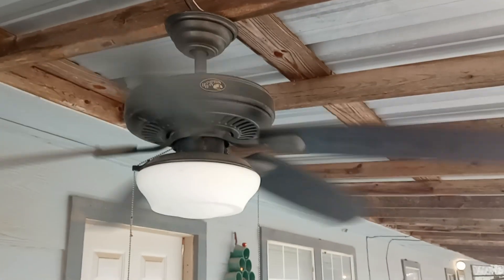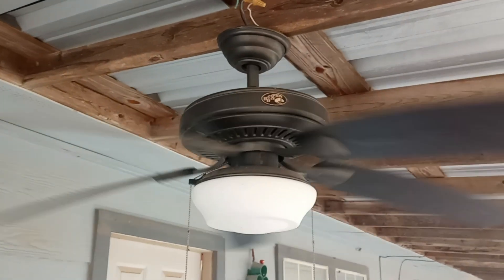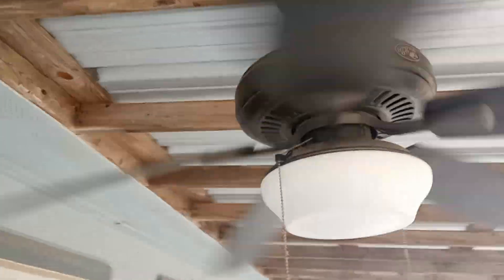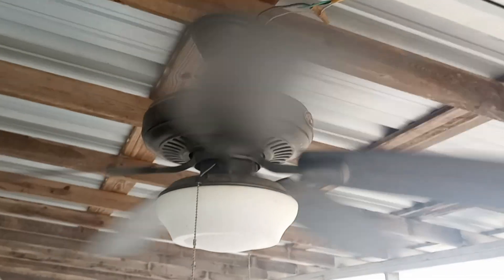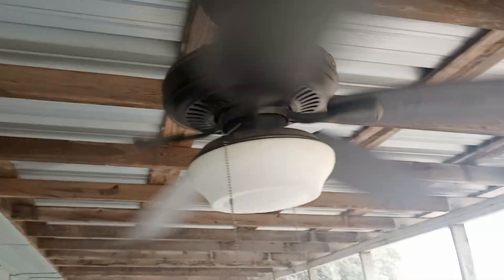I'm going to give them some TLC here when this porch starts getting more use, because these are nice. A lot of people out there like the Gazebo 3, but I think it's an abomination and I would gladly burn one.